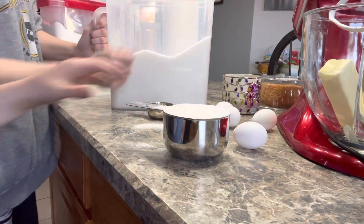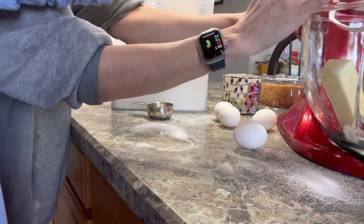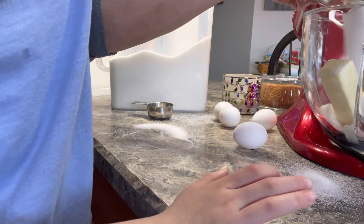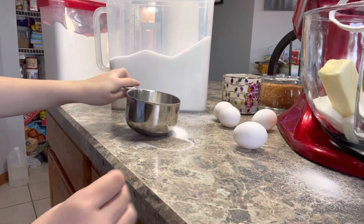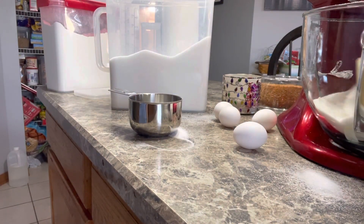You want me to throw it in here? Go this way. There you go. Good job. Alright, and then we're just going to get this going. We're going to let it mix for a second.